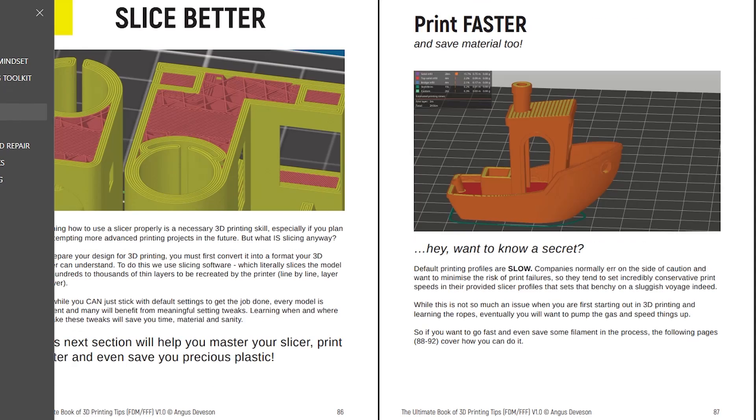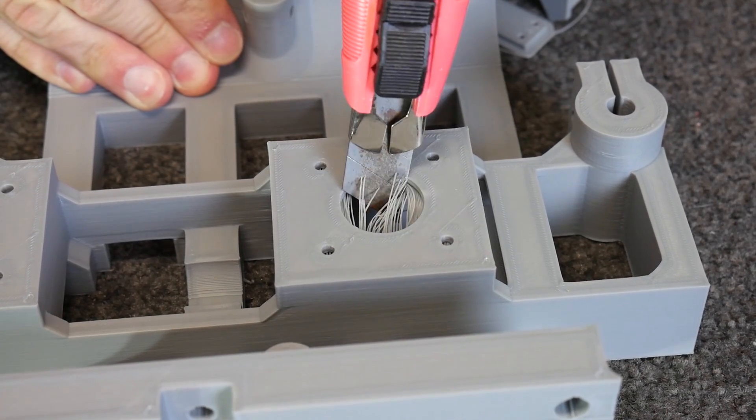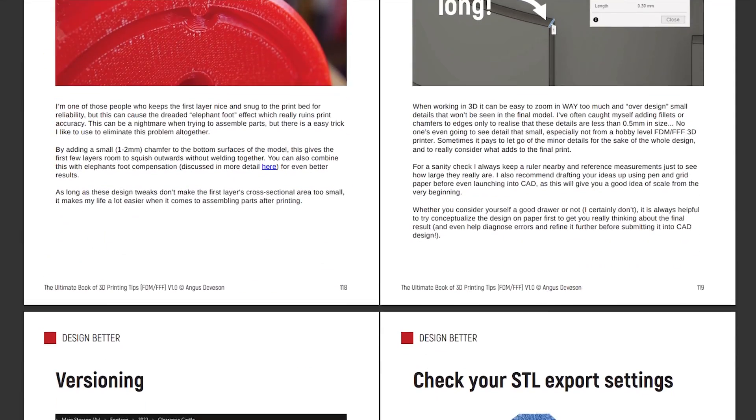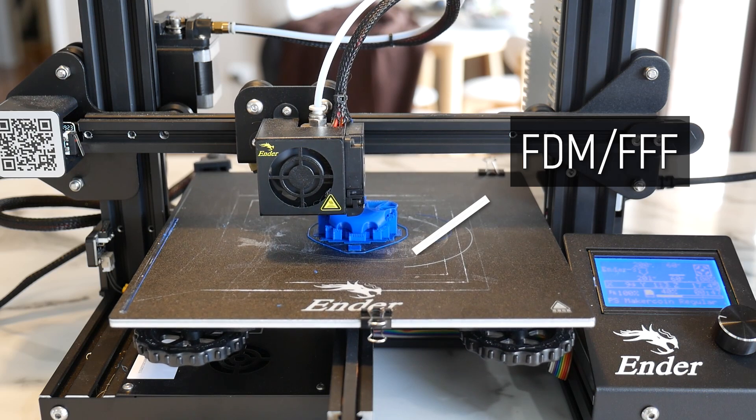Learn how to print better, slice better and design better with tips you can use in your 3D printing projects right away. This ebook has been a massive undertaking and I am stoked to be able to finally offer it to you guys so you can level up your 3D printing experience. I do want to point out this book is primarily aimed at FDM/FFF 3D printers using filament, but many of the design and printing considerations are pretty universal, and I do hope to release a similar book tweaked for resin 3D printing in future.